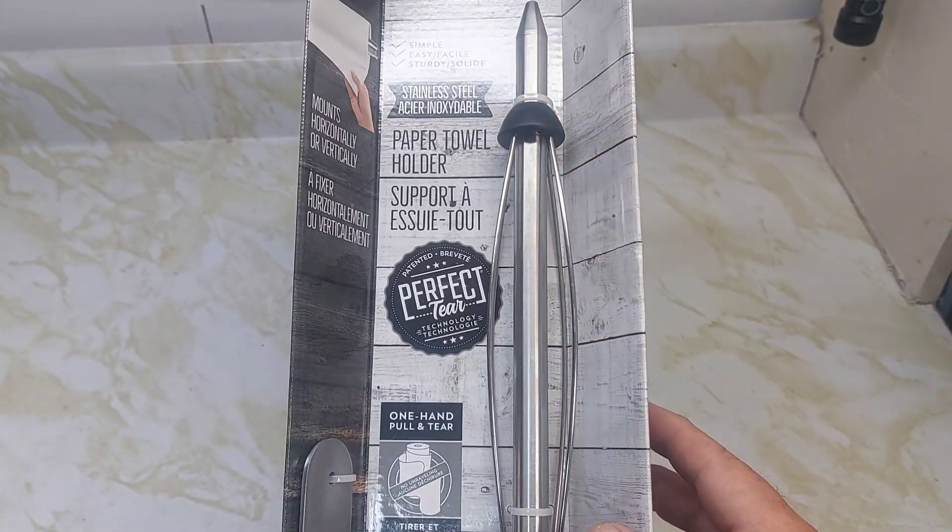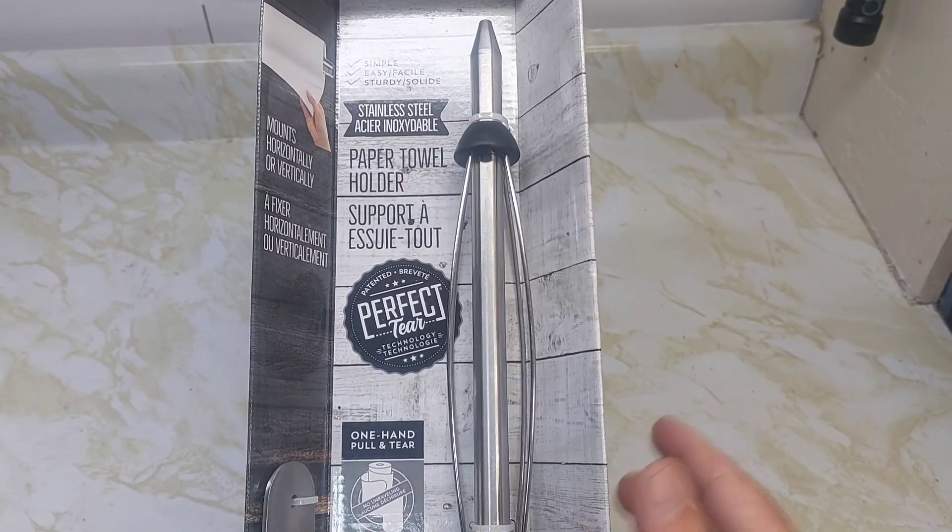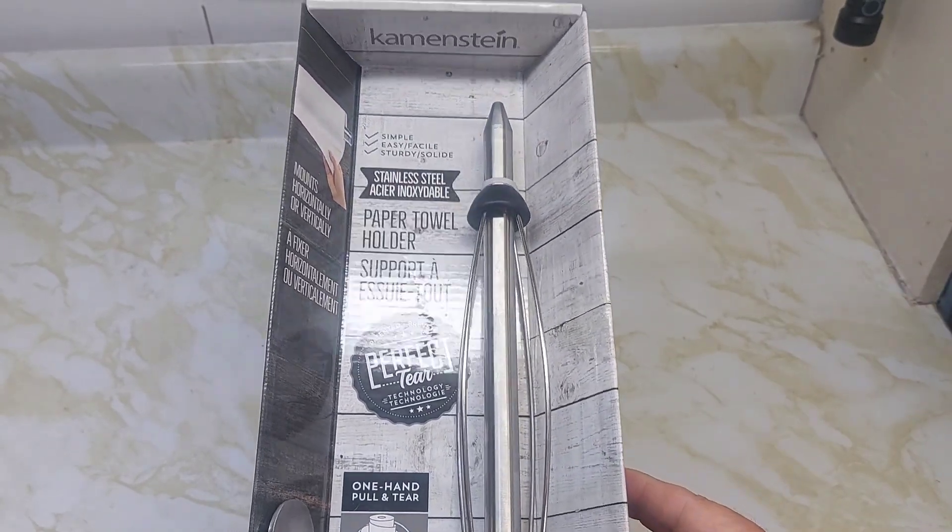Hey, look at this paper towel holder — it's kind of a different holder. The one I have is very flimsy and the paper towel doesn't stay on there very well.